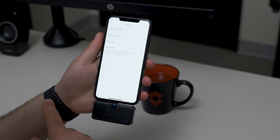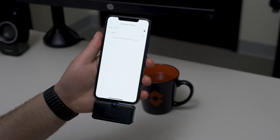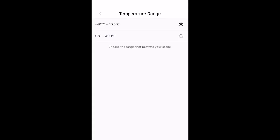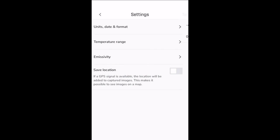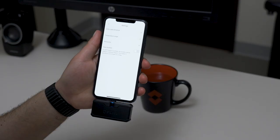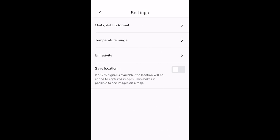With compatible FLIR 1s, you're able to toggle the temperature range into a high gain mode. For example, you can switch from 0 to 400 degrees Celsius. The app also allows you to change to different preset emissivities, and finally, you're able to toggle whether or not you want to save location to your thermal image's metadata.